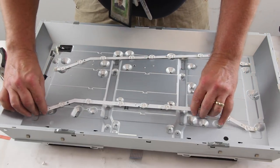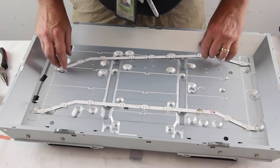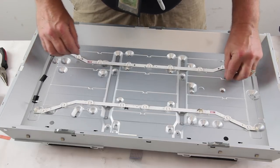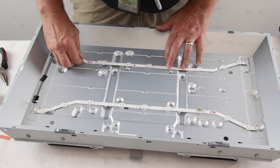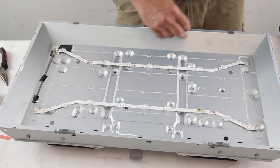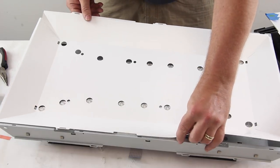Align the LED strips and secure them to the chassis with the clips and connect the strips to the power supply cable. Reinstall the reflector sheet.